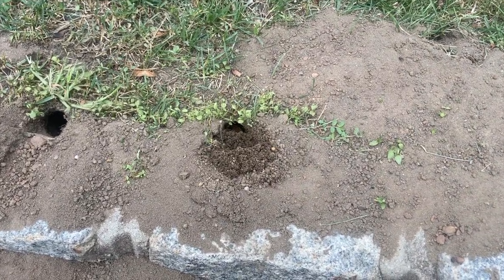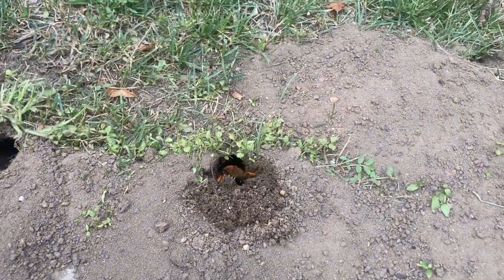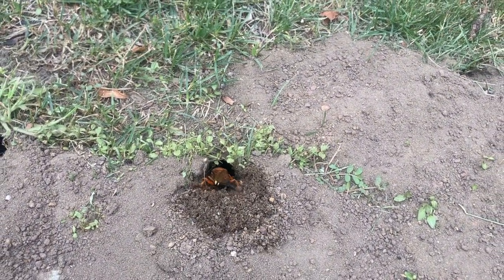Hmm, I wonder what that is inside this burrow. Oh, that's a cicada killer wasp.